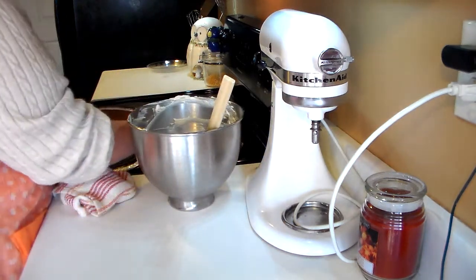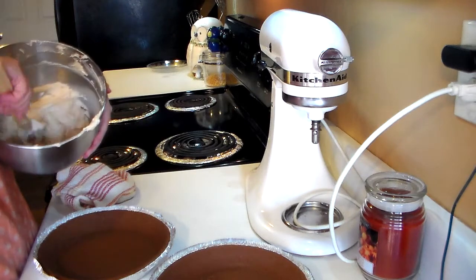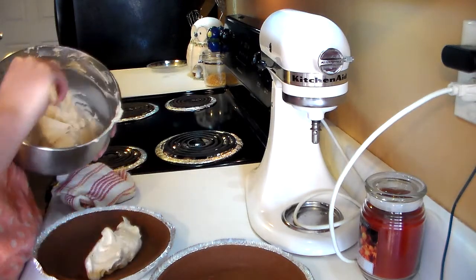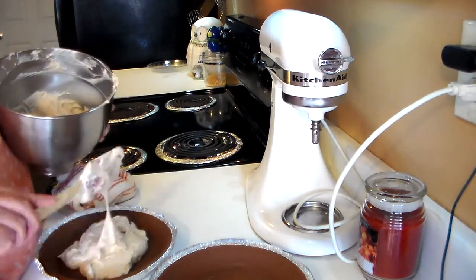I'm going to pull my pie crust over here — it's early this morning and I'm having issues talking. It's 27 degrees today, guys — freezing trying to make these peanut butter pies! I'm going to split the mixture evenly between the two pies.